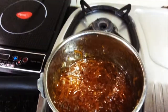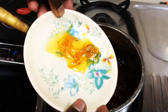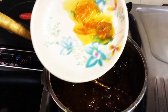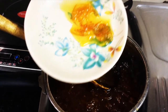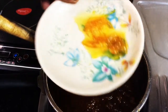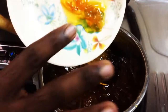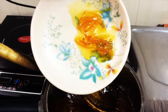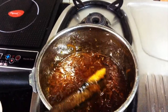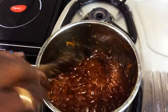Let's check the jelly consistency. To check the jelly, place a little on a plate and let it cool for a minute in the fridge. The jelly should be dark and have a thick consistency. Once it comes to room temperature, check that it holds its shape.